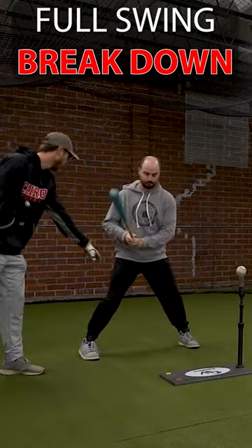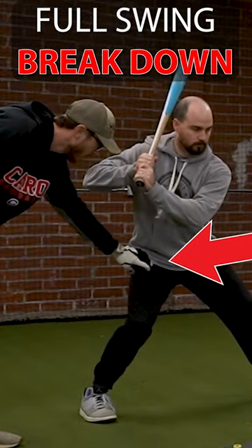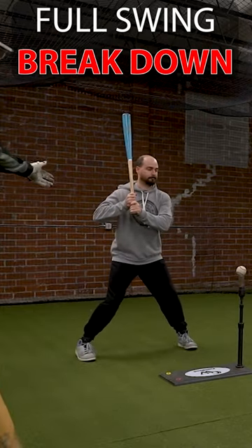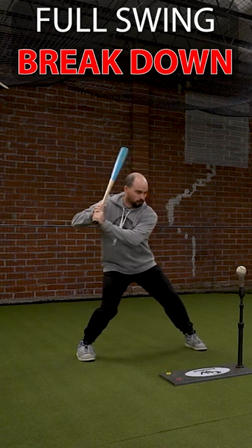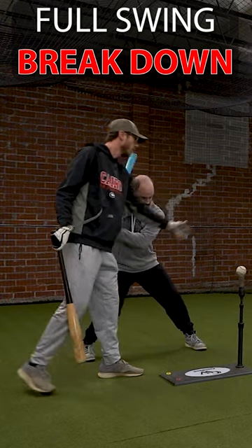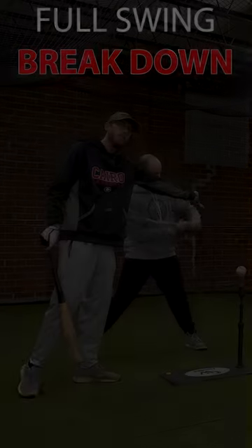So we want to really make sure that we feel that load nice and small, right in that hip, right into that knee. Once he gets his front foot down, you can still see that all of his weight is behind his front leg. He's not allowing any of his weight to leak back, because he's trying to get his hands, his knee, his hip, his hands driven inside of that ball.